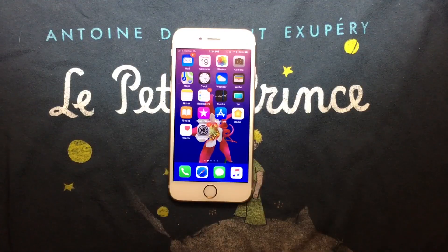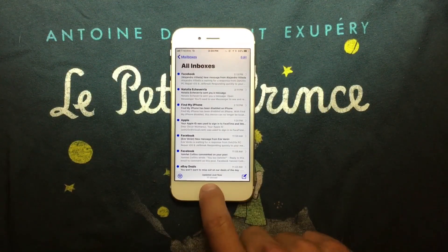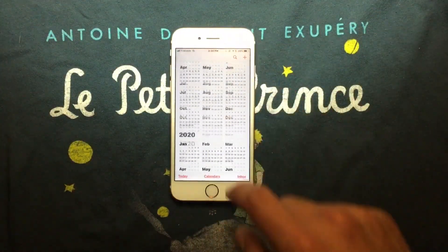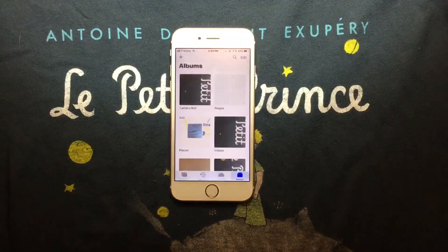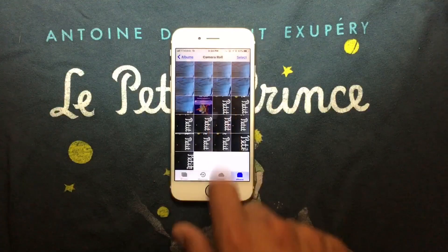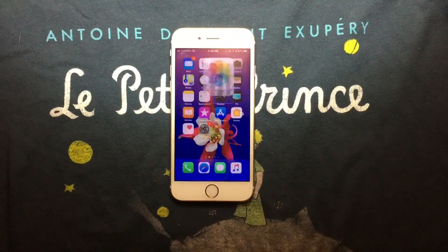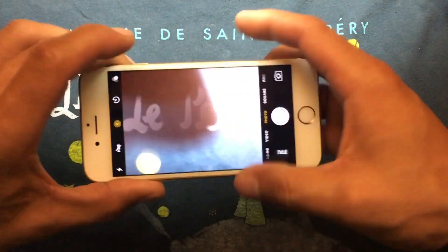One, two, three — Mail opens fine. We're going to go to Calendar, and Calendar opens fine without any problems. Photos opens fine too — as you can see, it is running super well. And the Camera app is up, so we're going to take a few pictures here.